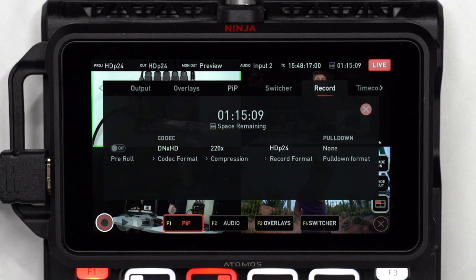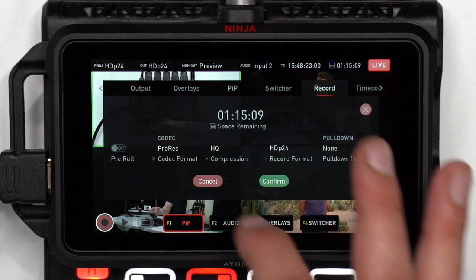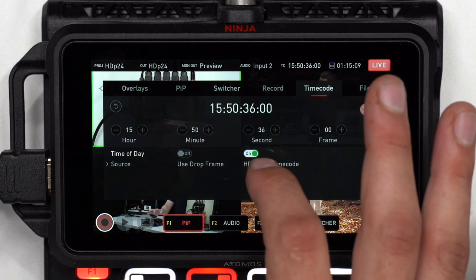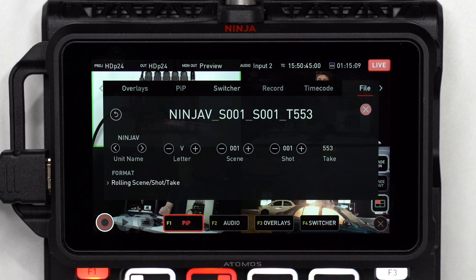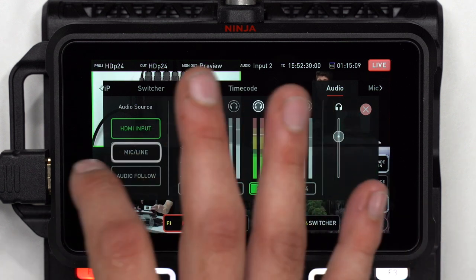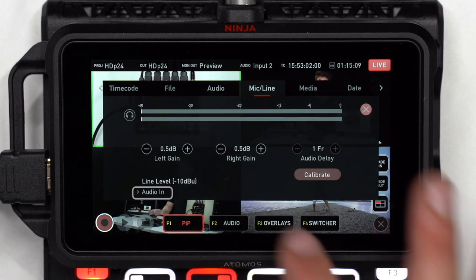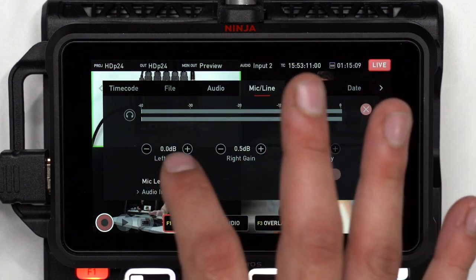The record menu is the same as the Ninja 5 record menu — your options for internal recording from a drive attached to your Ninja 5, including codec selection. The timecode menu lets you send timecode out over HDMI. The file menu allows you to specify names for each file you record. In the audio menu you can view and change between the analog mic line input on the Ninja, the HDMI inputs' embedded audio signal, or choose audio follow video. In the mic/line menu, choose your input audio level between line level and mic line level, and adjust the gain of each left and right channel with the plus and minus icons.